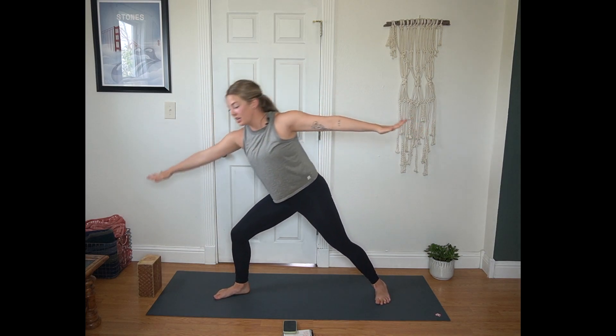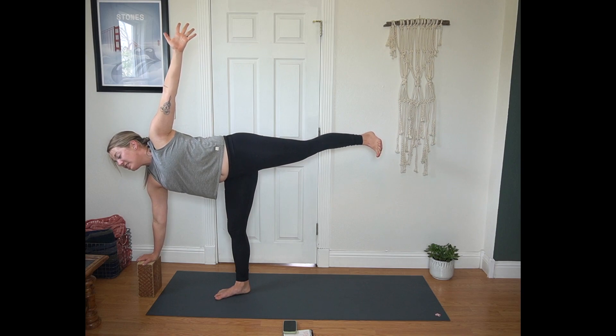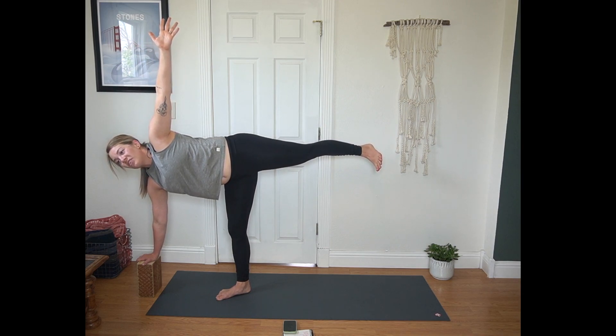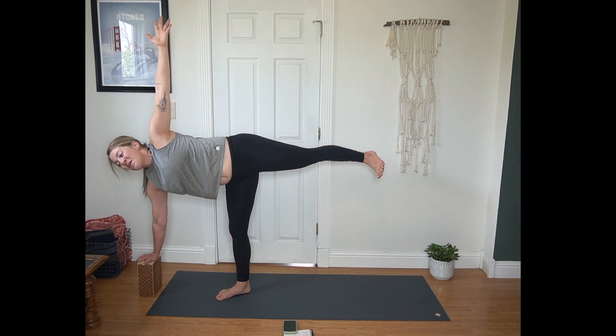Find your base here, and then we'll start to shift towards half moon, using our right hand on the block. You're welcome to just teeter-totter here, practicing maybe touching the block, lifting your back foot. Or you can pause, sinking into that shape. Left fingertips lift, left toes flex towards your face. Gaze might be down at your hands; you can play with bringing it to neutral, gazing to the side. Or if you're feeling fancy, gaze might drift up towards that left hand — a bit more of a balance challenge.